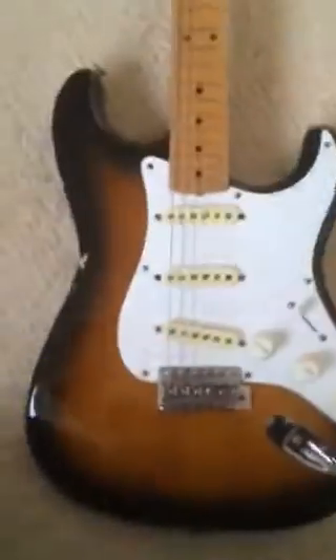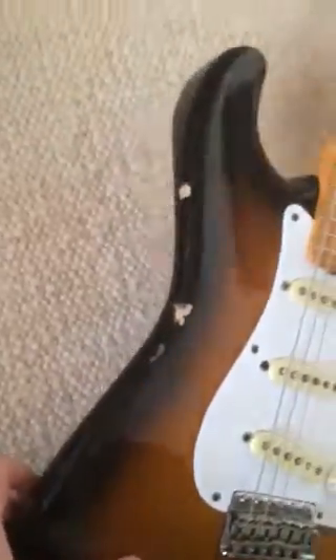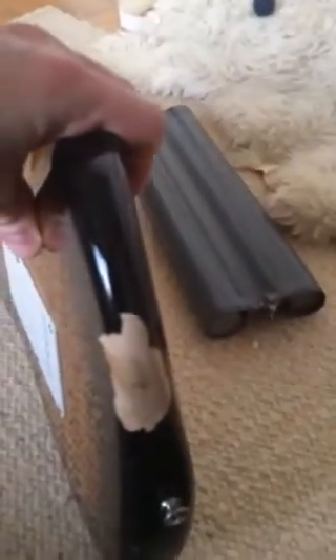I'm going to go on the top. The top is fairly clean, there are some marks on the side here, as you can see. Probably the biggest bit of paint is on the back about here. And the gnarliest mark of all is on the bottom of this side, which is there.